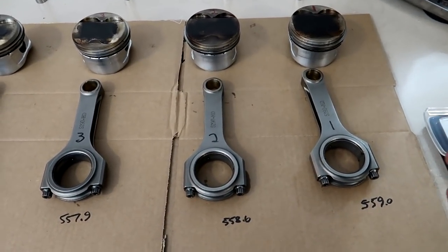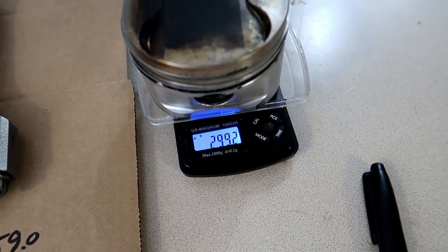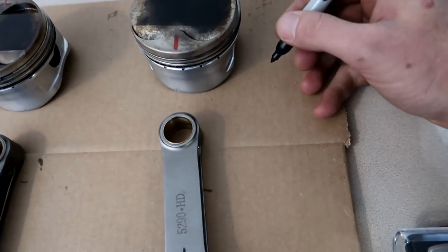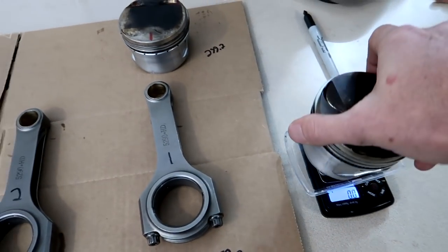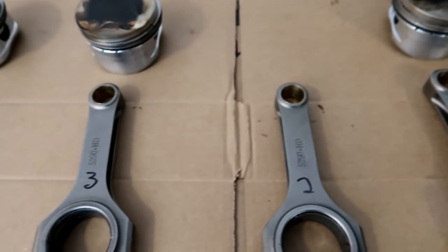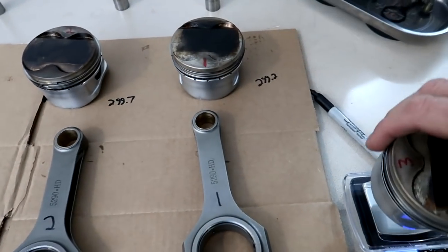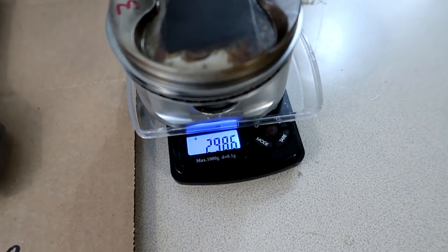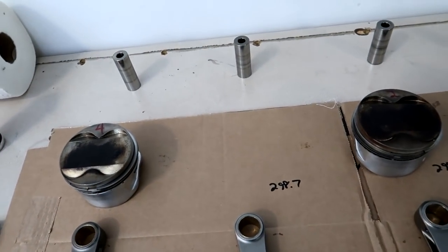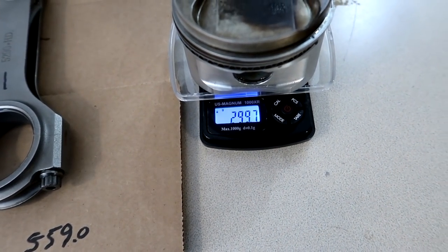This process is fairly simple. Next we're going to take the pistons and weigh those. Pistons, in my experience, are usually closer to each other than the rods are. This one is 299.2. This one is 299.7. This one is a little bit lighter — 299.7. And the last one here: 299.7.